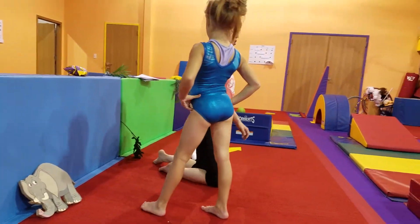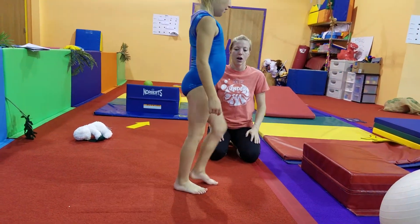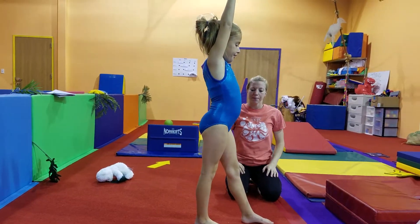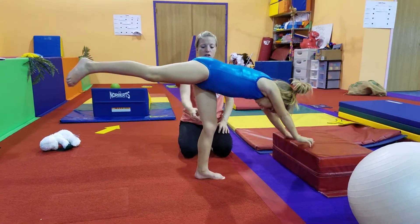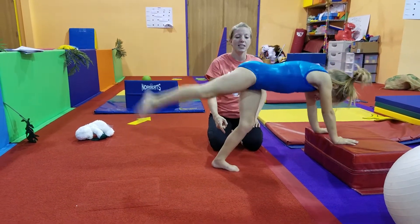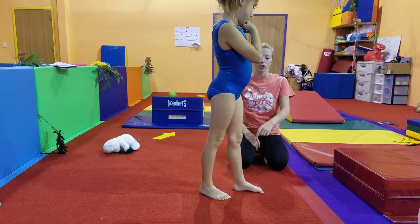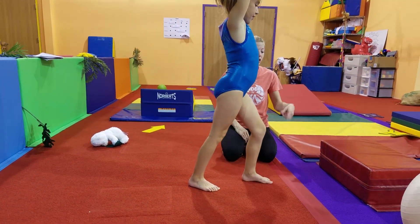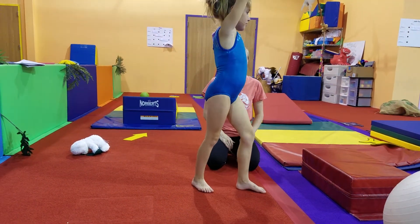Now we're going to do it on the mat. Switch foot forward, arms up, bend your knee, and lean all the way to the mat. Hop with this knee — push, push. And all the way back up, straight line. Very nice job. Now let's try that with just one hop — good starting position, reach down, hop, stand back up. Hop, and stand back up. Very nice job.